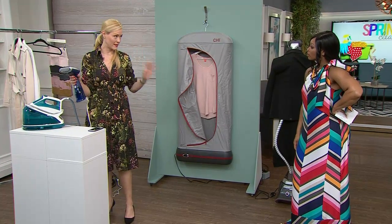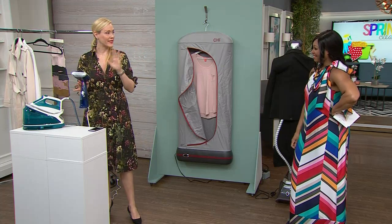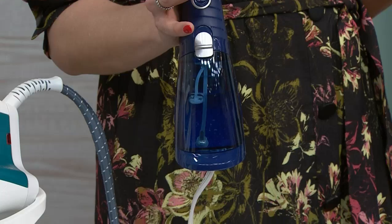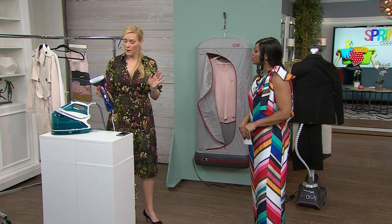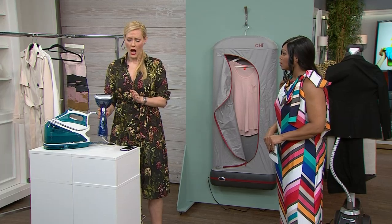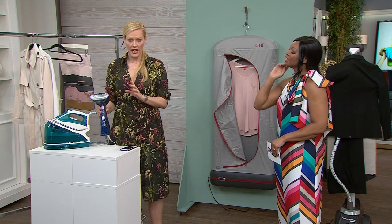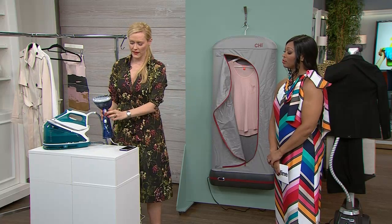Now we've got the Conair Turbo Extreme Steam. I take this with me everywhere. We've got 1,600 watts. Those really small travel ones hover around 600 watts — they're not worth the bang for your buck. I like this one. It's small enough to travel with if it's a necessity. I like it because it has four different strength settings. Look at that steam — that's powerful. A very good friend of mine got this for Christmas and messaged me right away saying you have to get this steamer. She was absolutely right. It's so portable, can do your curtains, and all sorts of different things in your home because it's got the power and it's portable.